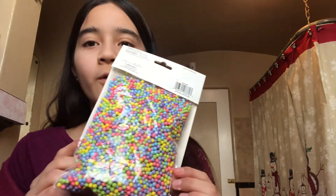Okay, so now I've decided I'm going to add the foam balls — foam beads — into my slime. Okay guys, so now I have my slime in here.